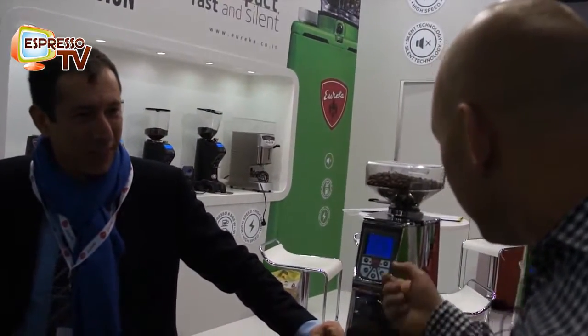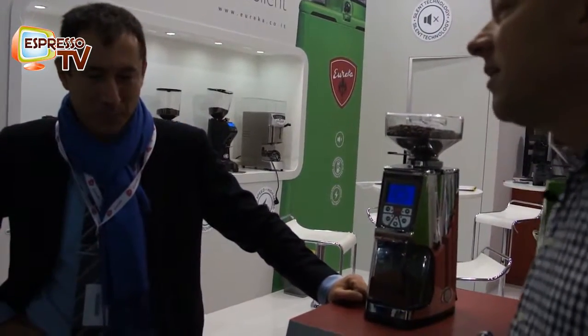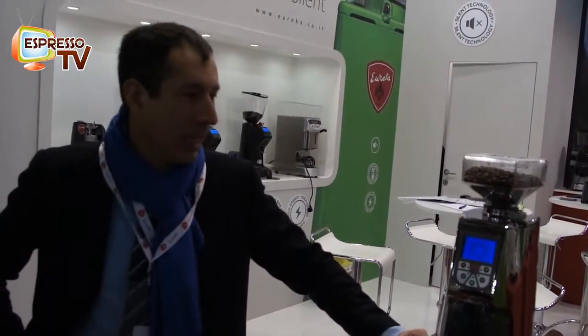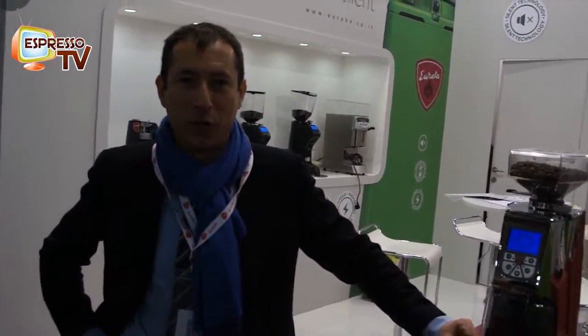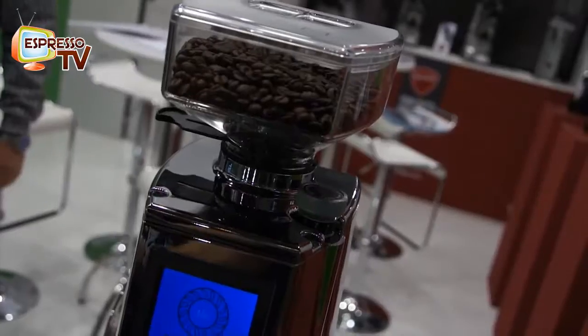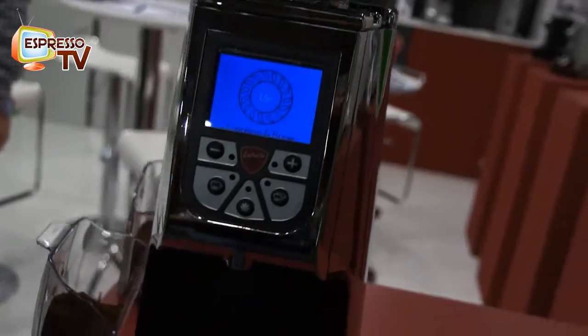Hi dear Espresso TV watchers, we are now here at the Eureka booth. Marco Antonelli knows a little bit more about grinders in general than myself — this one is the Atom. Good morning everybody, I'm Marco Antonelli, export manager of Eureka. It's my pleasure to present you the new Atom, a new baby in the Eureka family.